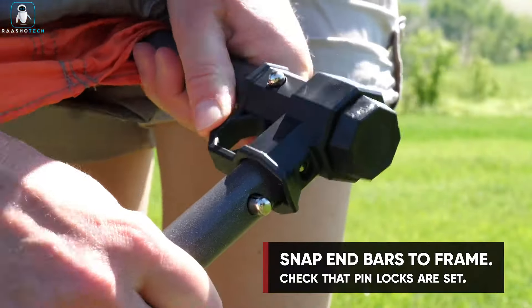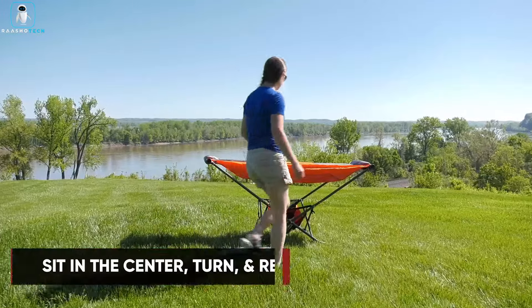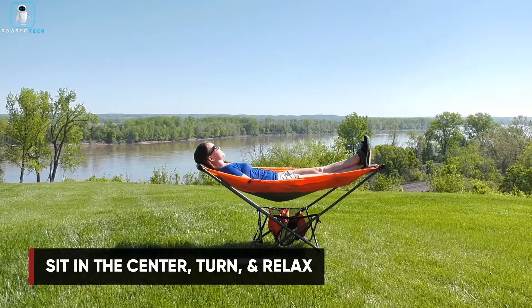Versatile and easy, it's your go-to for patio naps, poolside lounging, or impromptu nature baths. Elevate your relaxation game with the Mach 1, the hammock redefined for comfort and convenience.